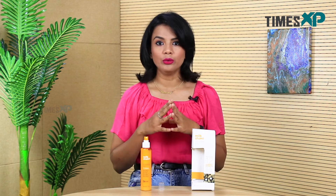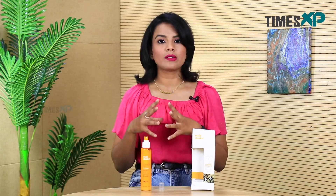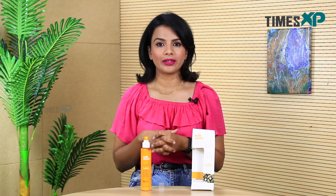I will recommend this for you if you have frizzy and dry hair. But if you have oily hair that is usually very thick with that oily feeling all the time, I would tell you not to apply this product because it would give you an oily feeling in your scalp, make your hair a little thicker, sticky, and very oily. So if you have thick and oily hair, you should actually just avoid this product.